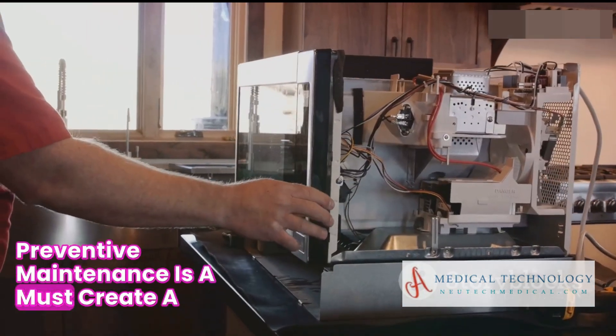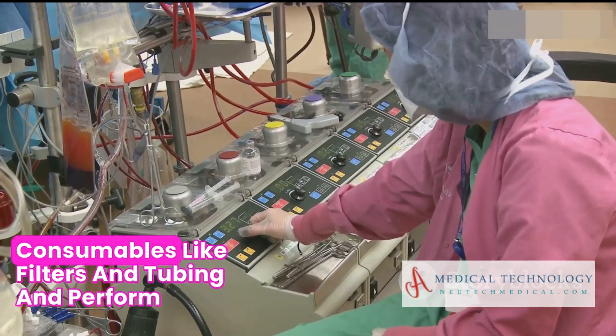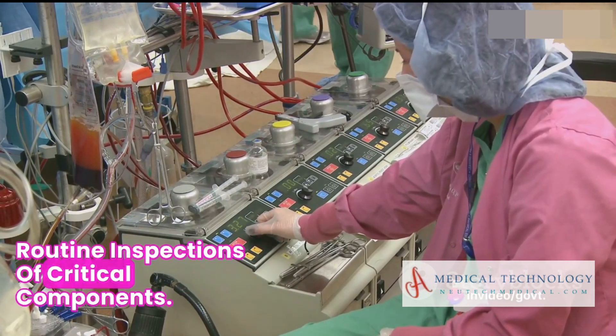Preventive maintenance is a must. Create a schedule and stick to it. Regularly replace consumables like filters and tubing, and perform routine inspections of critical components.